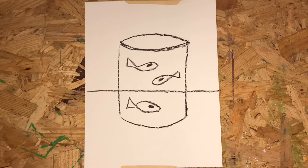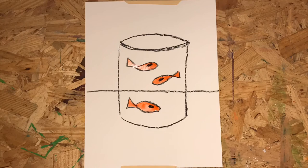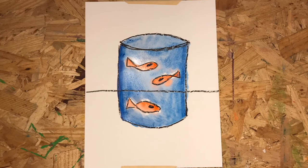Let's put the fish in — you can draw as many as you want. Color the fish orange and add the blue water. Orange and blue are complementary colors. We'll use the other color complements on our background.